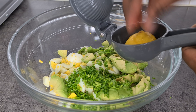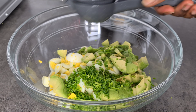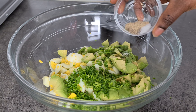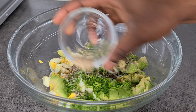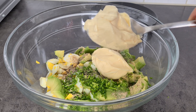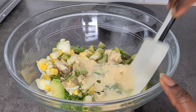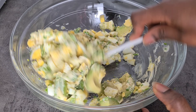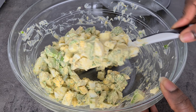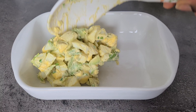Add the juice of half a lemon — it's not just there to stop the avocado from browning, it also adds flavor. Add freshly cracked black and white pepper, a little bit of salt, and two tablespoons of mayonnaise. For a healthier option, you can do one tablespoon of mayonnaise and one tablespoon of natural yogurt.